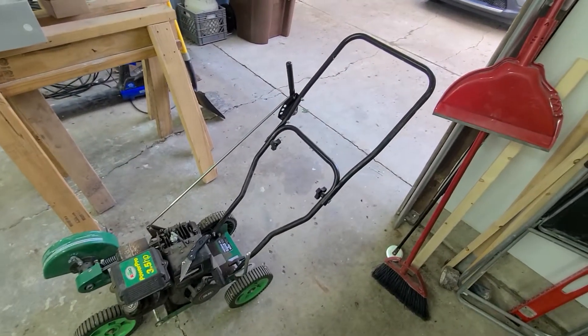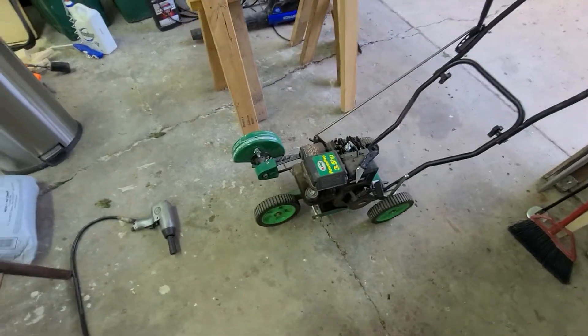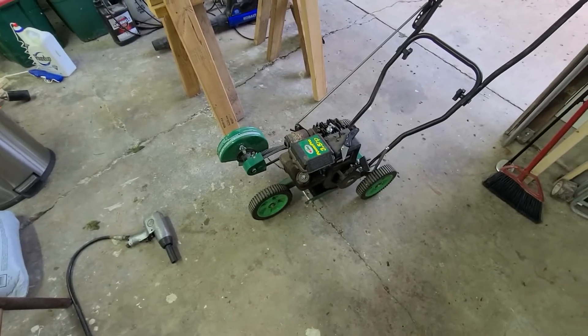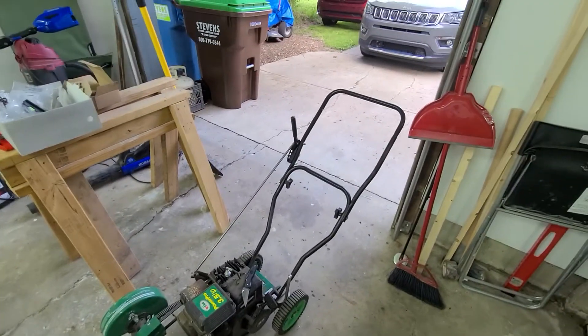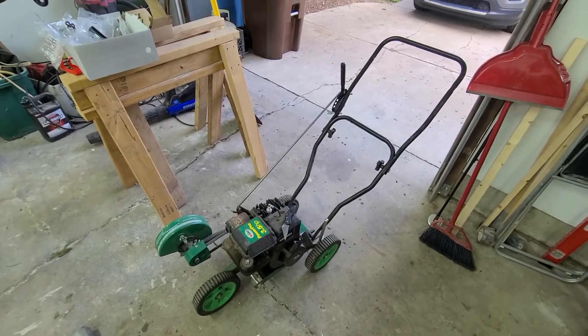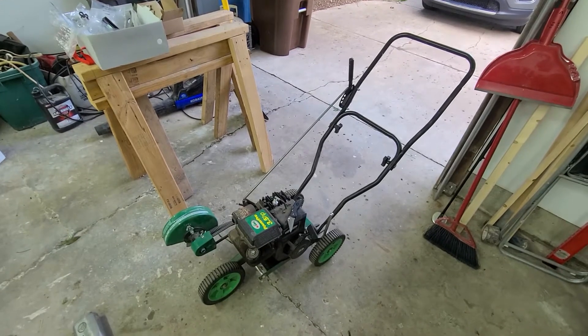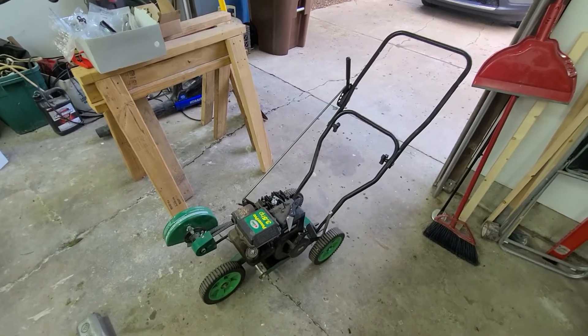When I did some research back then, it was obvious right away I wasn't going to find a handle for it. I don't know how old it is, but it was out of production back then — which is probably why whoever owned it got rid of it. Meanwhile, it sat in my mom's garage because at that time I was living in an apartment, then moved to a condo, and in both cases I didn't need an edger.